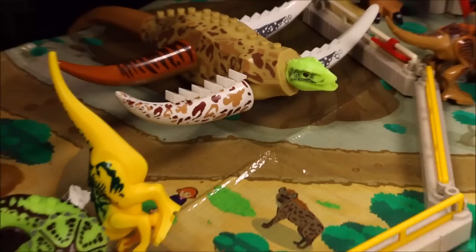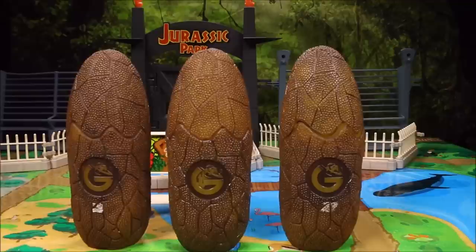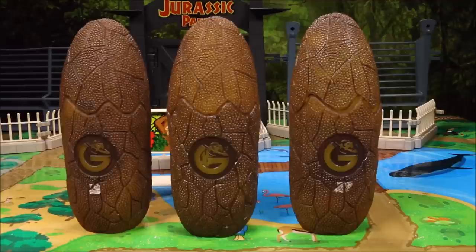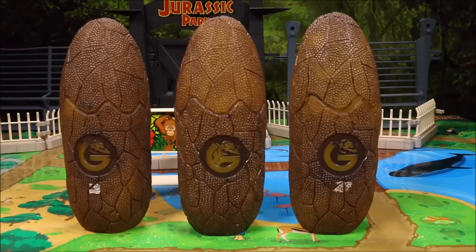Stay tuned to watch us take these surprise freak Lego dinos out of the eggs and build them and then put them into our zoo. Wow, some of these guys are really scary looking. Great to see you again! Today we are going to be building hybrid mutant freak Lego dinosaurs. Each one of these giant eggs is full of different Lego dinosaur parts which we're going to use to create some really freaky looking hybrids. Let's go ahead and have some fun!